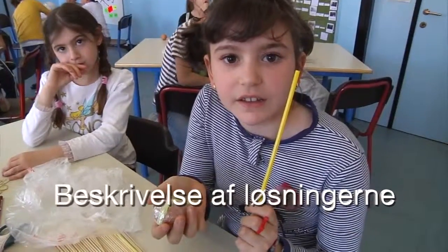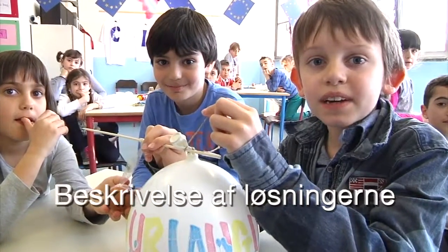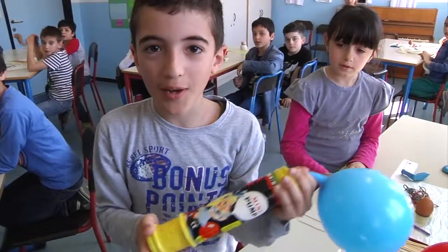I stick the straw on the egg. I tie up a stick. I blow a balloon.